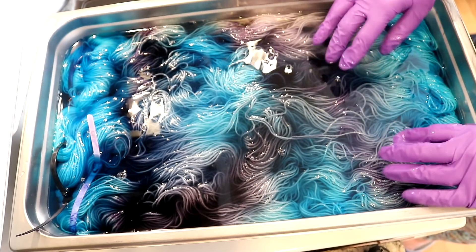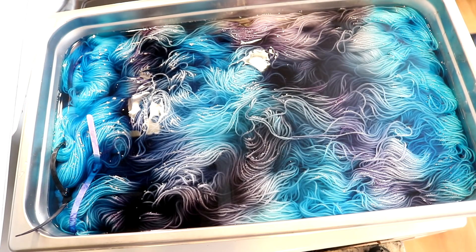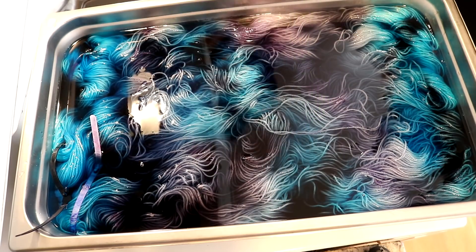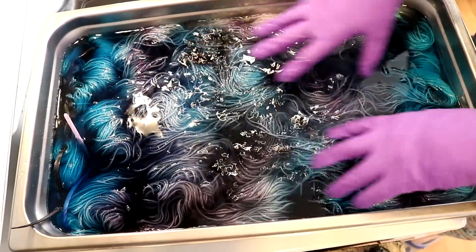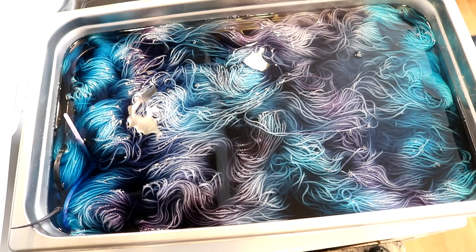You can see that even though I'm moving things, they're also staying to an extent because we have that acid in there already. I want to bring over about a tablespoon of that gray mixed with water and just be more random about where I'm putting it. There we go. I am moving away from some of those lines I see and softening things up. This is giving me more of that feel I was going for.